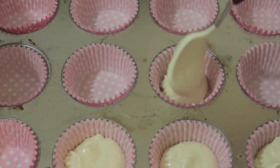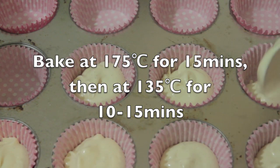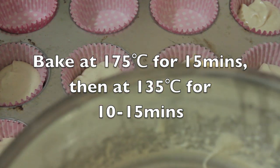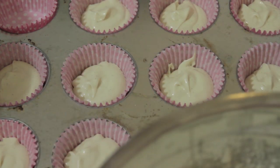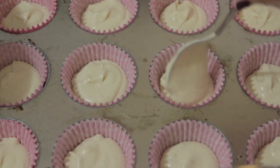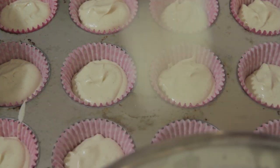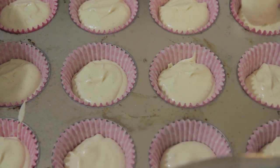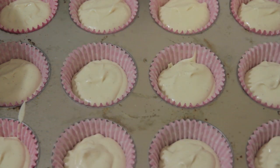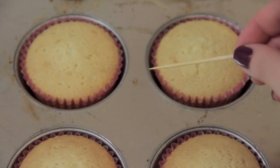Your oven should be preheated to 175 degrees Celsius. Bake for 15 minutes at 175, then bring it down to 135 and bake for another 10 to 15 minutes. If the tops of your cupcakes are cooking too quickly, lower the temperature sooner, because every oven is different and you'll need a bit of trial and error. Fill your cupcake papers to only about three quarters full. You should be able to make about 16 to 18 regular sized cupcakes. You know your cupcakes are done when you stick a toothpick in and it comes out clean.